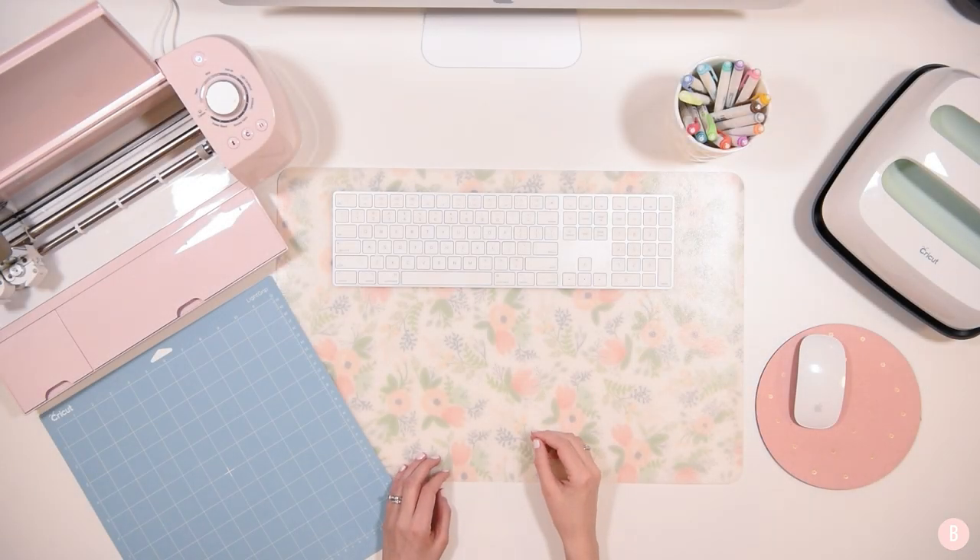Hi everyone, it's Bethany and in this tutorial we are going to learn how easy it is to calibrate your Cricut machine.